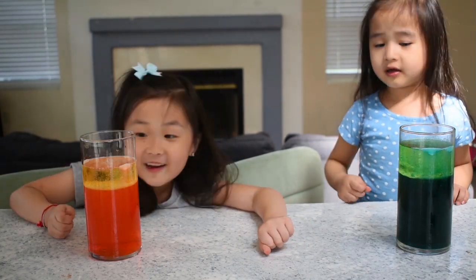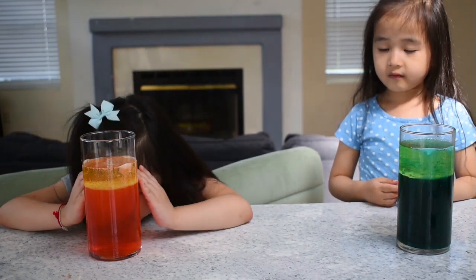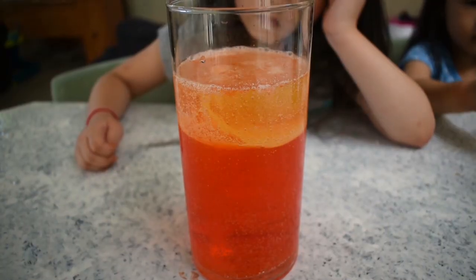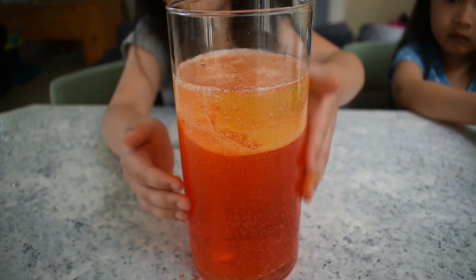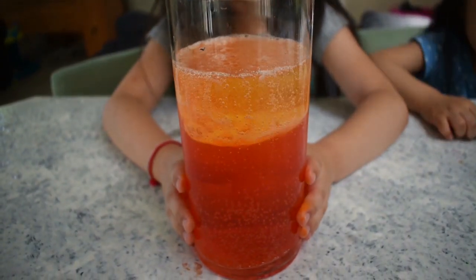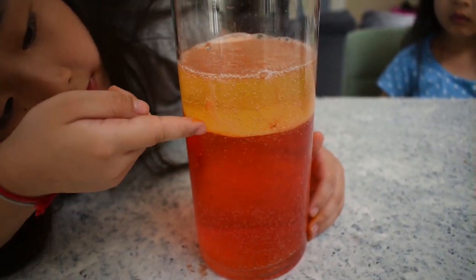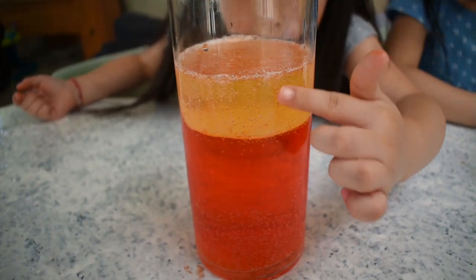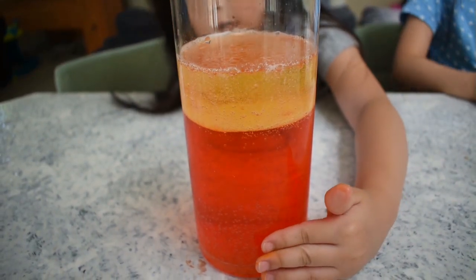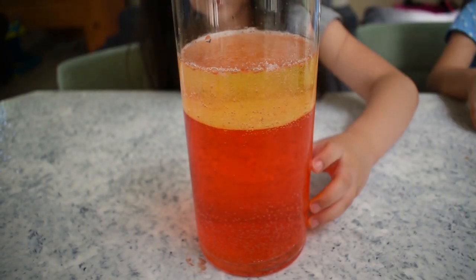It's rising! Look — when the gas pushes it up, all the bubbles are rising up. And some bubbles are rising down because some of those already got the gas up, so now it breaks down.